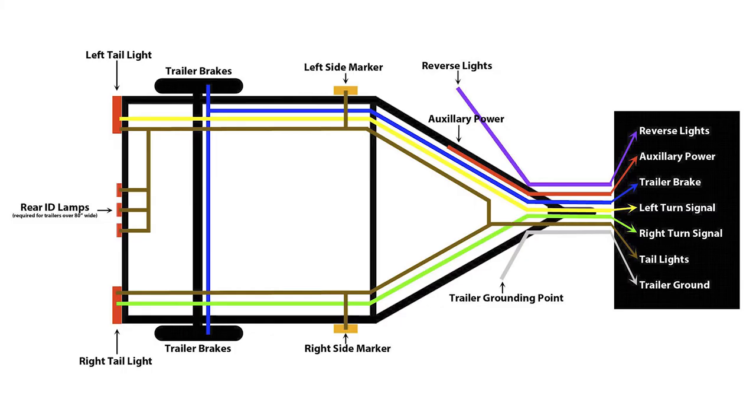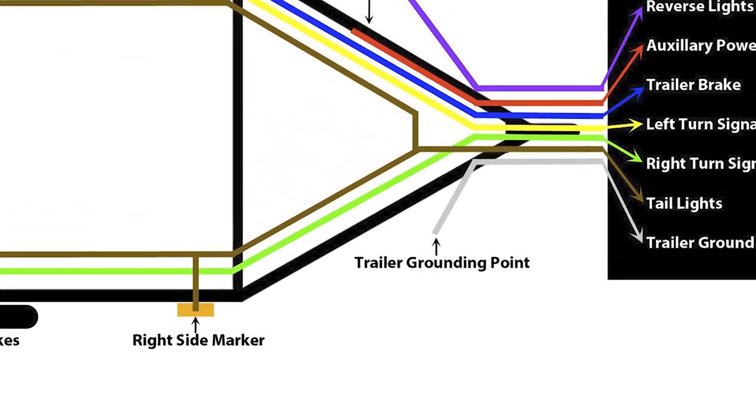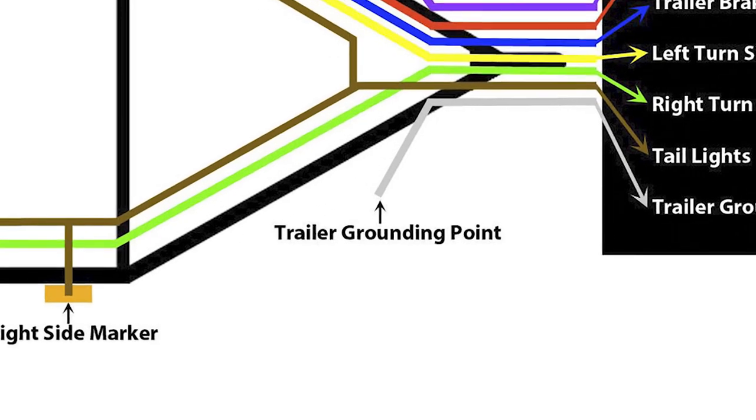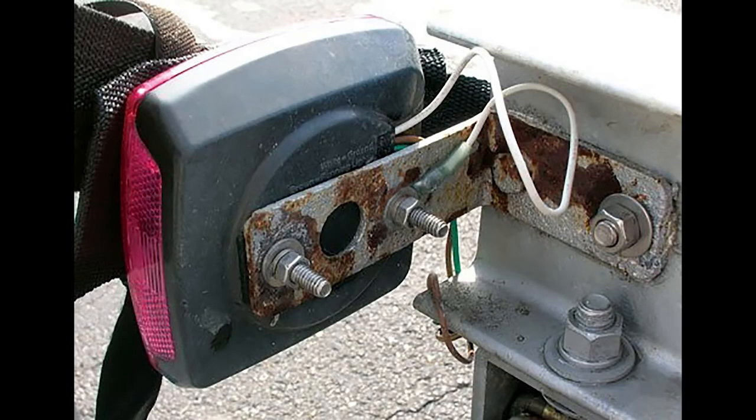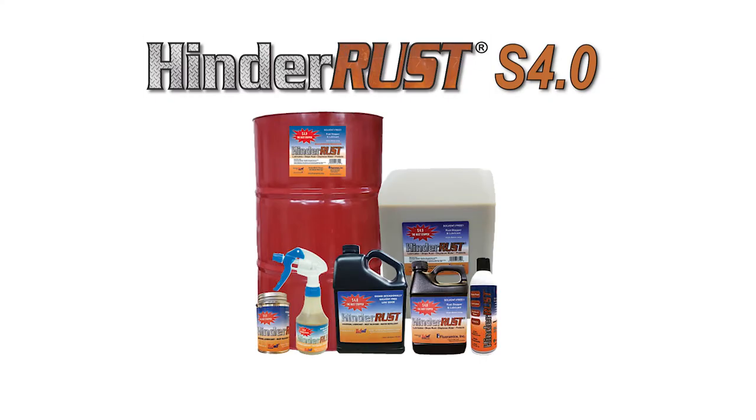Another area of concern for rust on trailers is the ground wire. It depends how your trailer was wired, but many wiring diagrams have the white wire grounding to the trailer frame. If the ground wire is attached to rusty metal with a rusty screw, it may not be making good contact with the metal, causing a ground problem and the lights not working. If your trailer ground wire looks like this, then you can grind the area to bare metal, use a new screw to make a good ground attachment, and then spray with HinderRust.